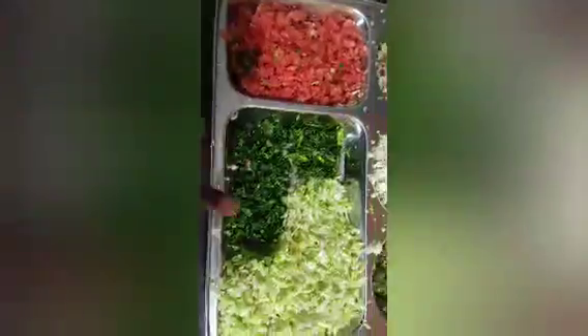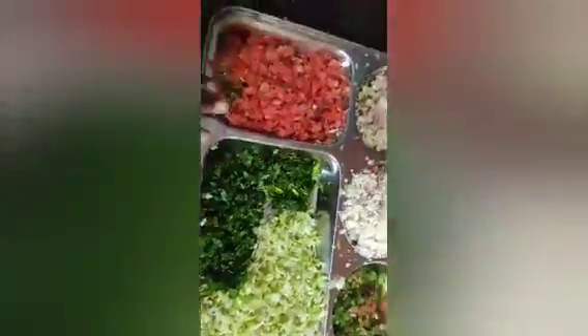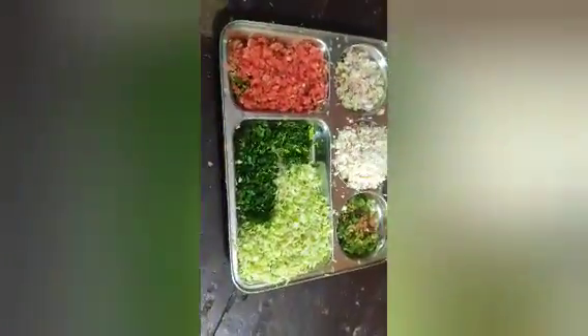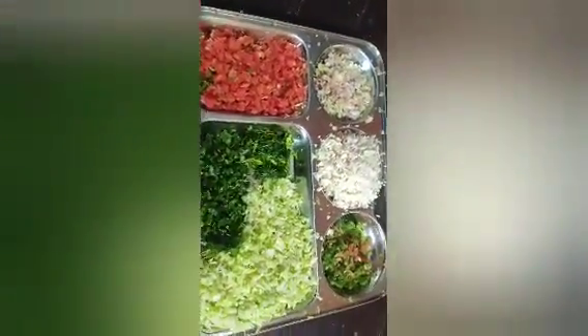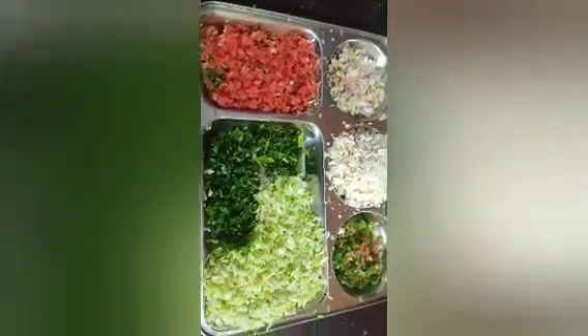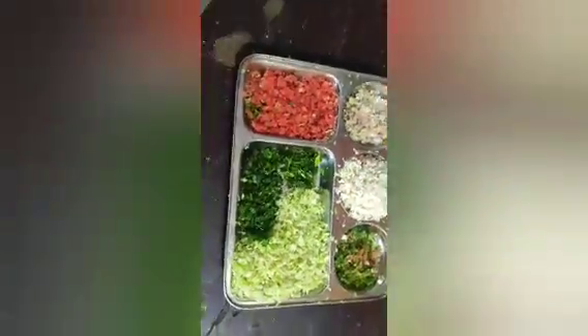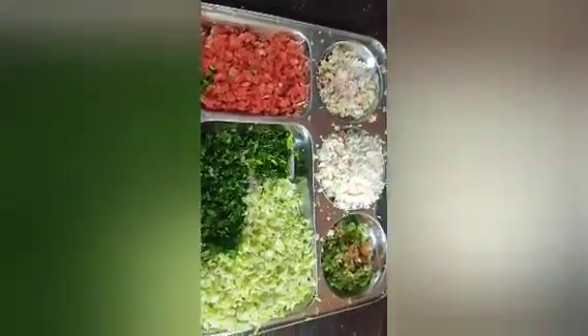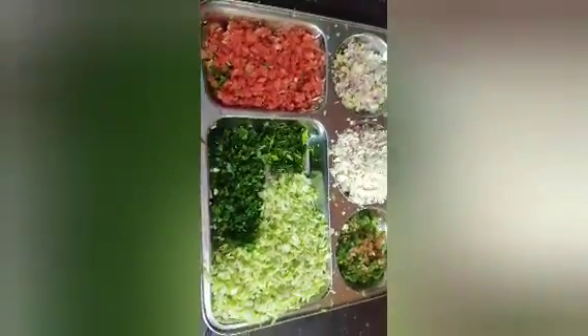I am adding peta gobi because I like it. If you don't like peta gobi, then don't add it. You can also add mushrooms or any other vegetables you like. If you don't like any particular vegetable, you can skip it.